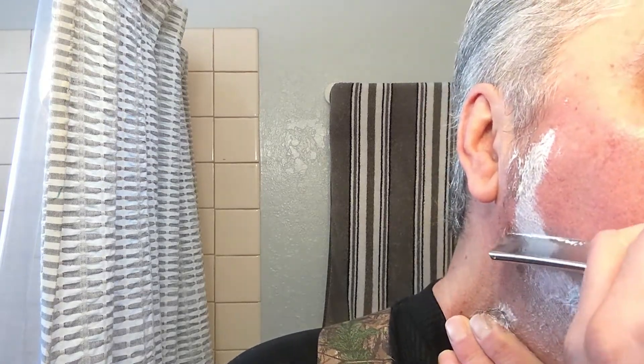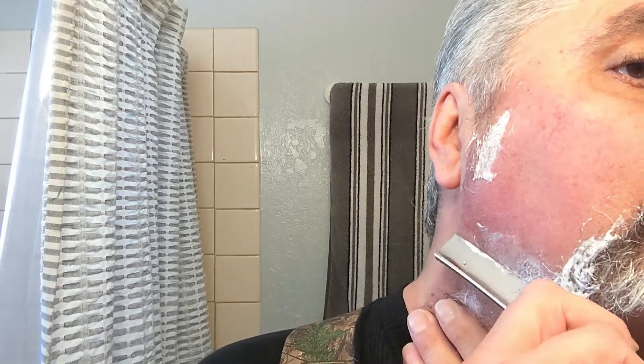Oh man, have I missed my smooth skin. I really have. Should I go straight down and come out like this? Or should I go here and just go straight at that angle — that triangle?